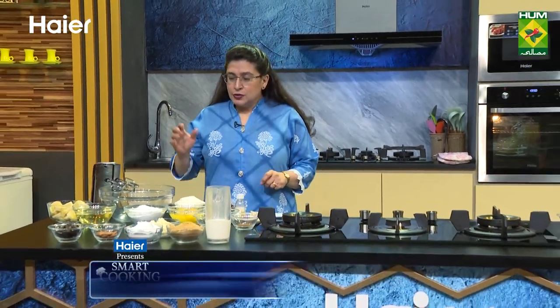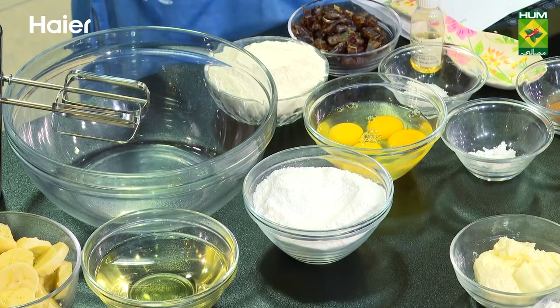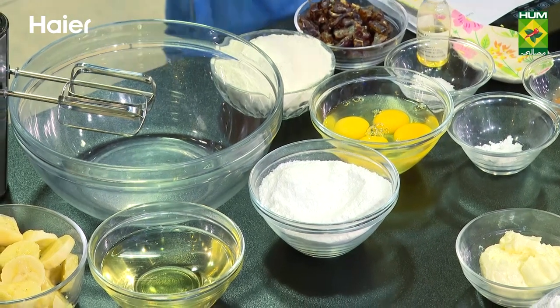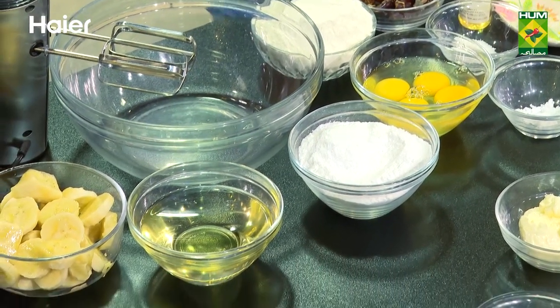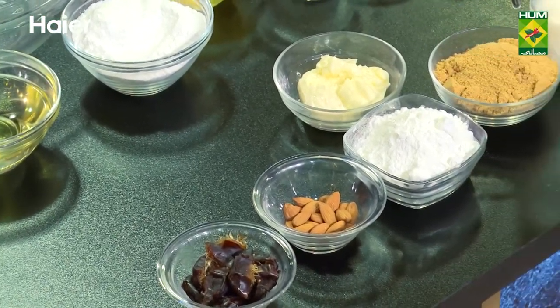First of all let me tell you what all the ingredients are. There are chana, wheat, 4-3 dates — I have sliced them. Vanilla essence, darchini powder, maida, soda, bicarb, namak. There is a fish that will chop the beans.